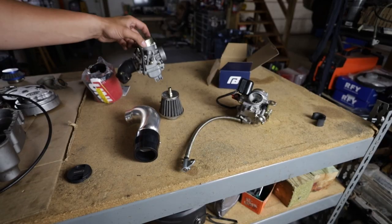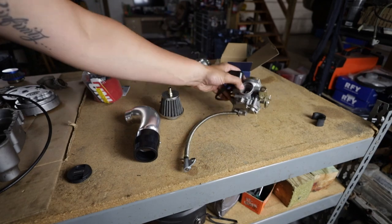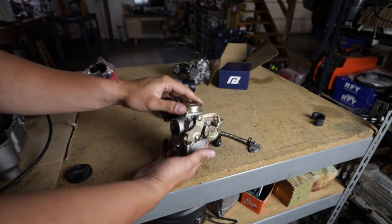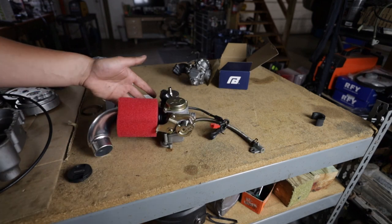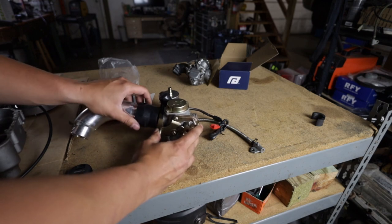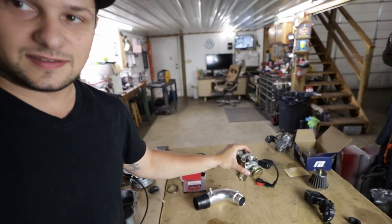I actually pulled out the wrong carburetor out of our spare parts box. This is for a 150 GY6 so it is too big. This is the carburetor out of our actual 50cc scooter here — it's a lot smaller. The filter would fit fine but it is really the wrong size, about two millimeters too big, so this doesn't fit obviously. I'm going to do something a little better. We have a 3D printer and I'm going to take advantage of that. All we need is literally a one and a half millimeter ring the size of the edge of the carburetor to fit around there and I think it'll fit.